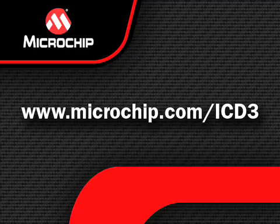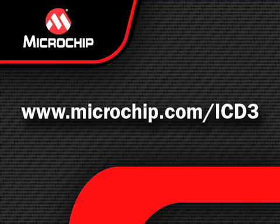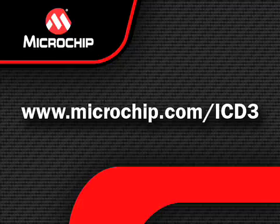If you would like more information, please visit our website at microchip.com/ICD-3 where you can see the features in detail, download the MPLAB IDE, and purchase your very own MPLAB ICD-3.